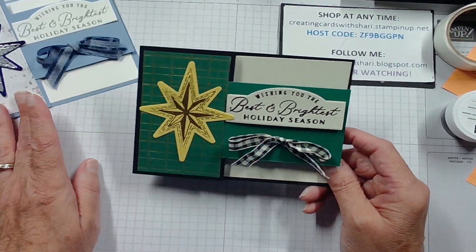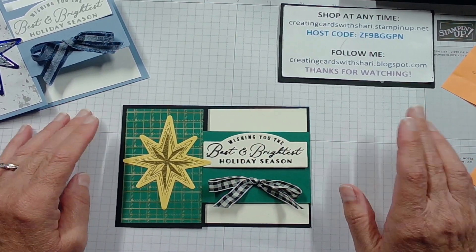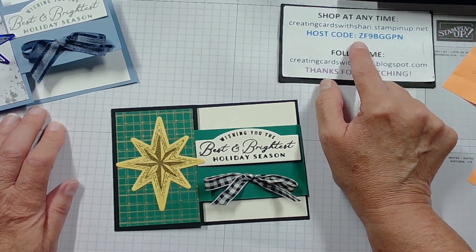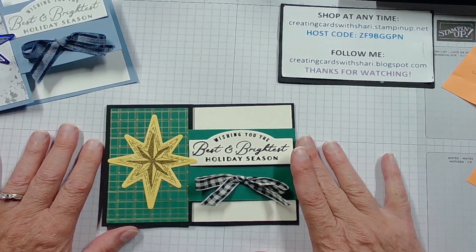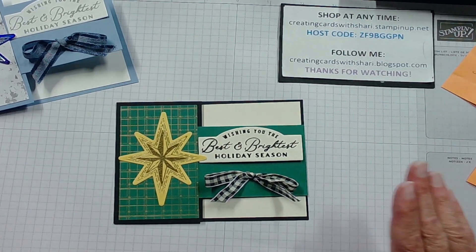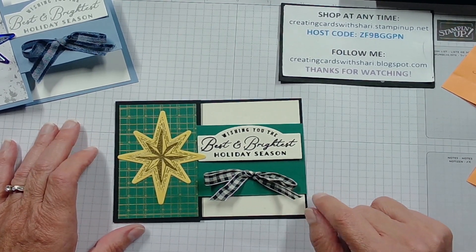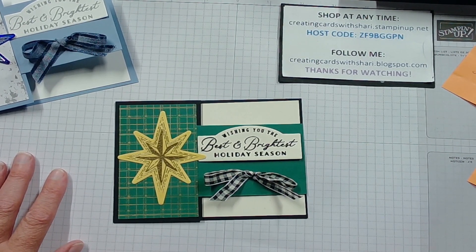I hope you enjoyed that today. If you want any of the products you've seen here, go to my shop at creatingcardswithsheri.stampinoff.net and use the host code ZF9BGGPN. You can also go to my blog tomorrow at creatingcardswithsheri.blogspot.com — I should have all the instructions, measurements, and everything there for you for this card. Have a great evening. I will see you again on Sunday for my Simple Sunday video. Bye now.